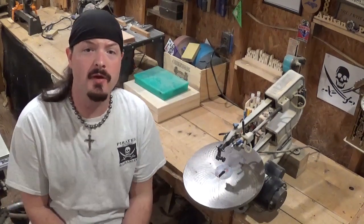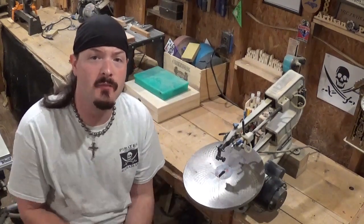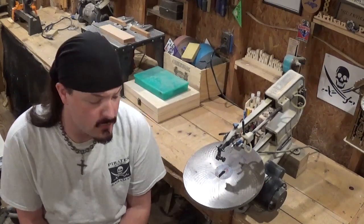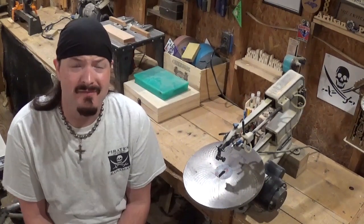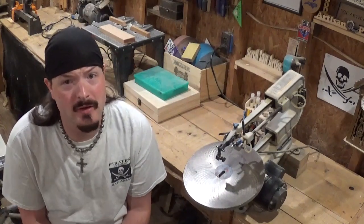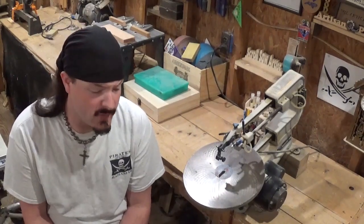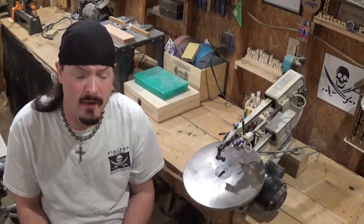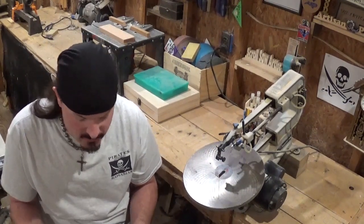Hey everybody! Welcome back to the workshop. Artisan Pyro here, and in today's scroll saw project video I've got a nice little Valentine's Day heart project designed by Steve Good. Valentine's Day is right around the corner in a couple weeks and this would be a great little project to get you in and out of your workshop to make for your significant other or loved one.